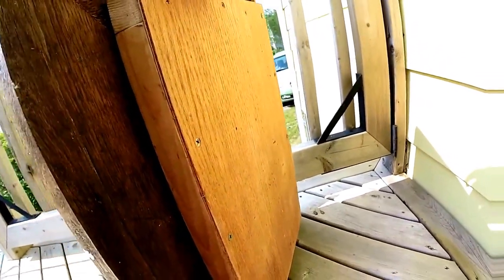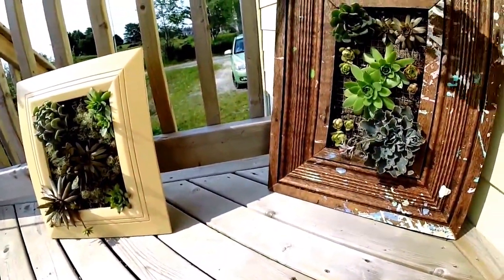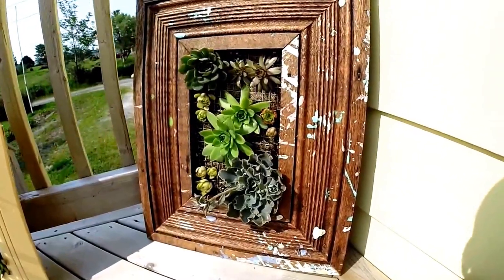I put little holes in the back for drainage. So when you go to water this guy, you just let him drain out, and then when he's all drained out, you just hang him back up again.